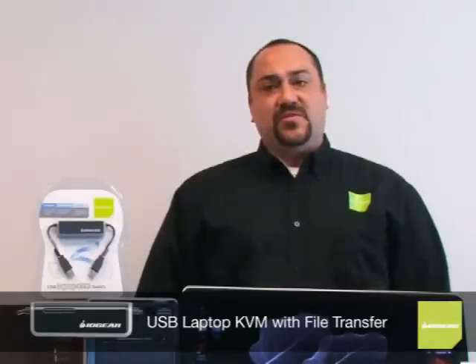Hi, my name is Jonathan, and today I'm here to show you Iron Gear's USB Laptop KVM with File Transfer. This cleverly designed portable device gives you the easiest and most convenient way to control your second computer from your laptop, desktop PC, or netbook.